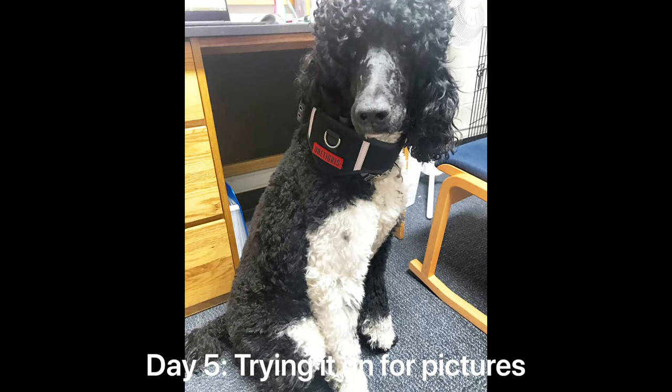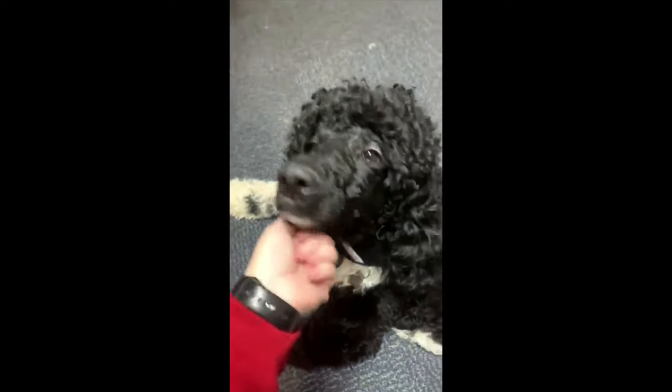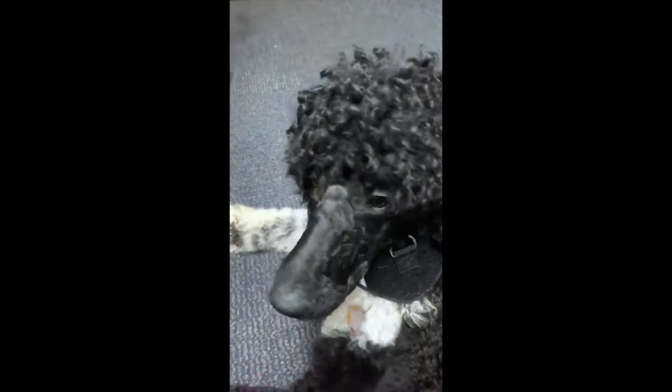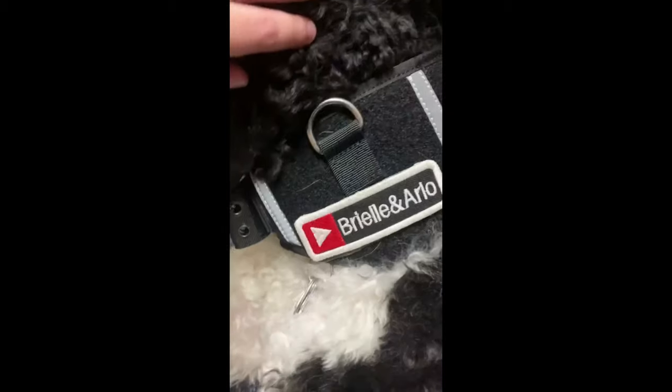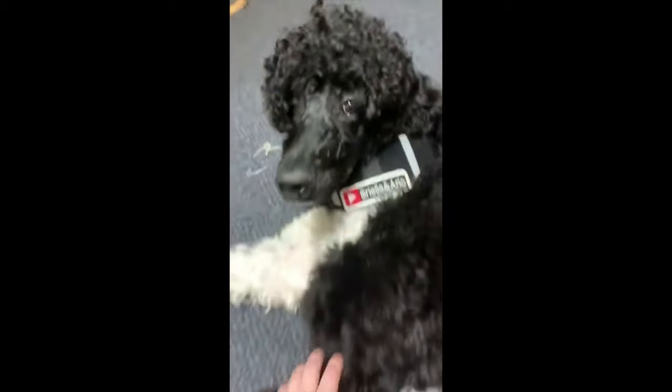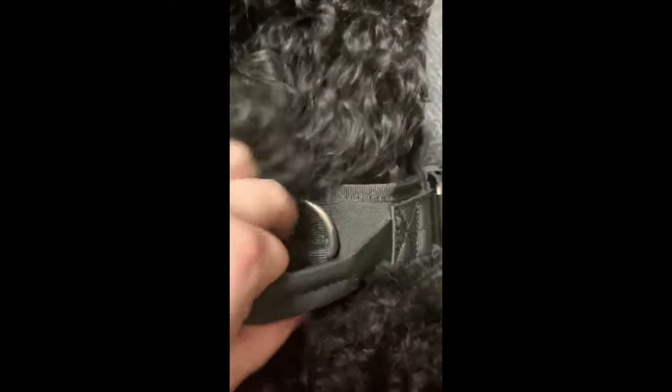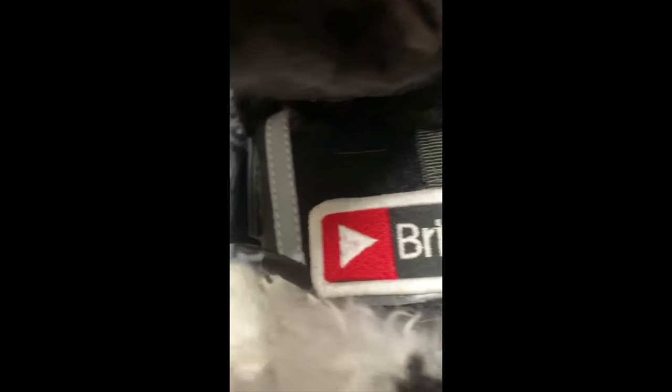On day five, I just had him try it on for pictures, which I know might not matter for other people. But I really like the way things look. So I had him put it on and try it out for some pictures to see how it looks. And it looks really professional. If you're looking for a handle collar that doesn't look insanely huge and bulky, this one is perfect — it looks like the right size. That D-ring in the back is really nice for leashes, and the handle is perfect. It was really nice and professional looking.